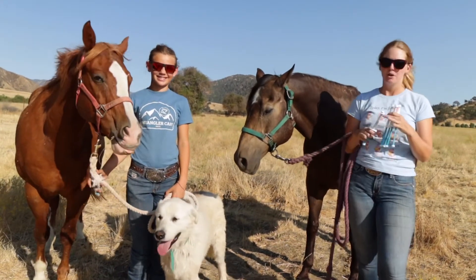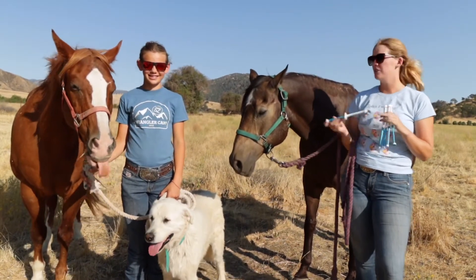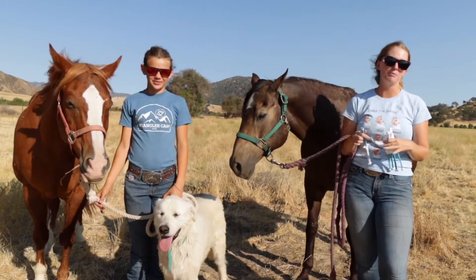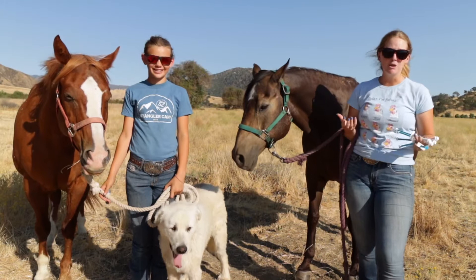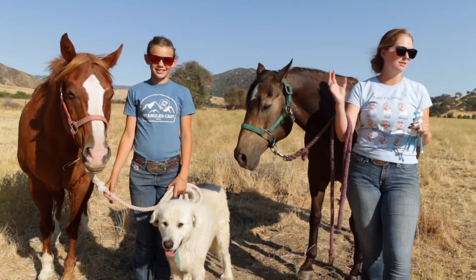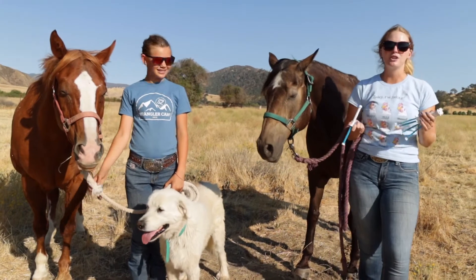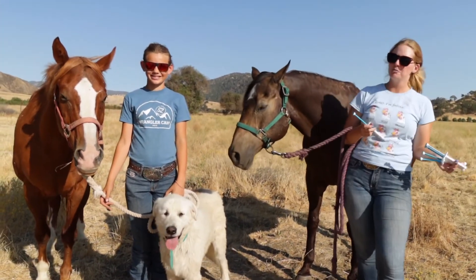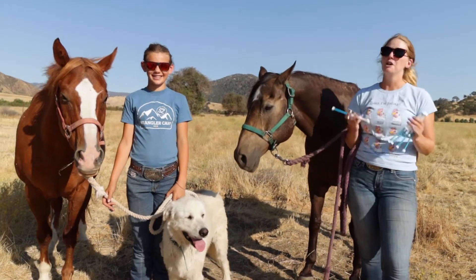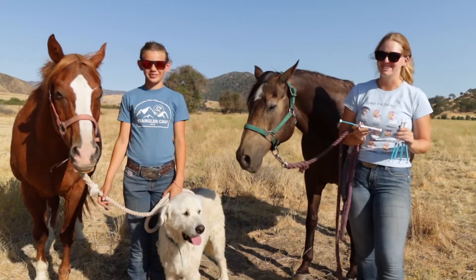What we have here is a wormer called Ivermectin — it's a medication that gets any parasites out of our horses' systems. We have to do all of our horses at one time, because if we only worm a selection, they'll just reinfect each other and we'll have wasted our time. We have a lot of horses here on the ranch, so it's a bit of a long process. We're going to show you how we go about orally worming all of our horses.